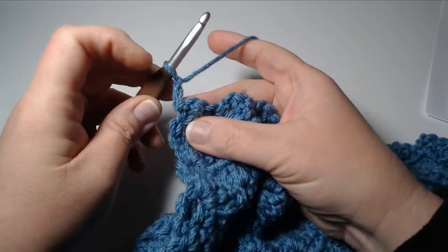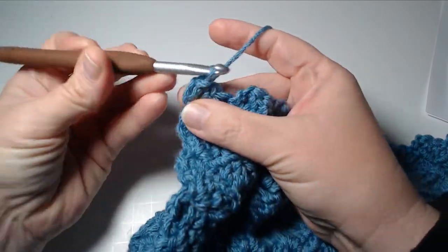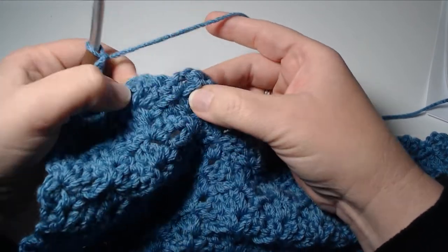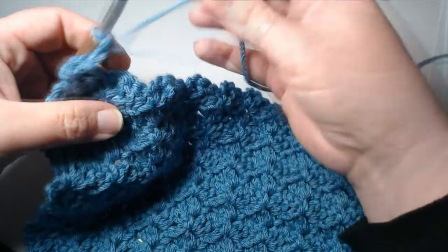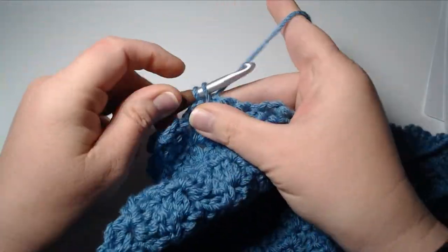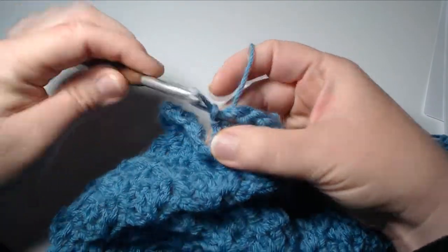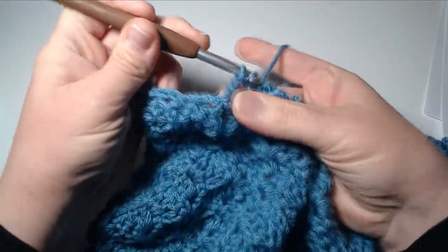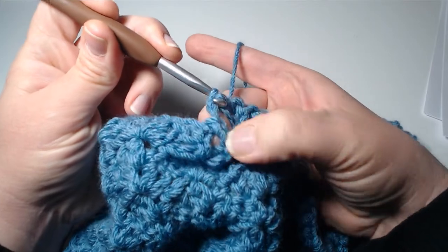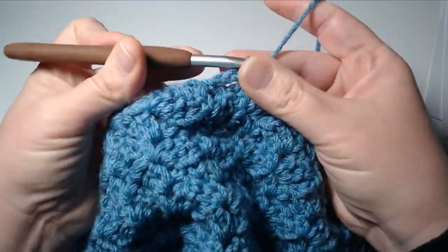To make this side look exactly like the other side, we're going to slip stitch into that space where we've been working our shells, then chain two, and continue doing that — slip stitch into every single one of the chain two spaces of our row inside the shell stitches. So: slip stitch, chain two, slip stitch, chain two, slip stitch, chain two — all the way across until you are completely done with this row.